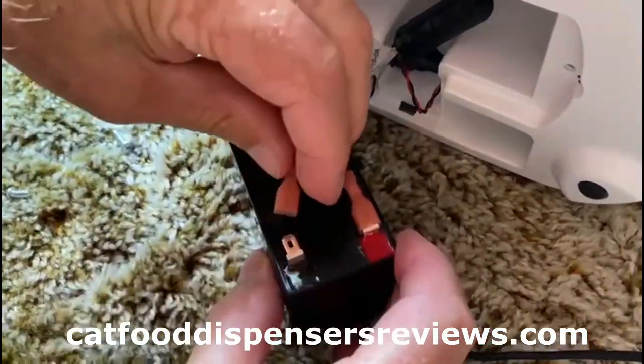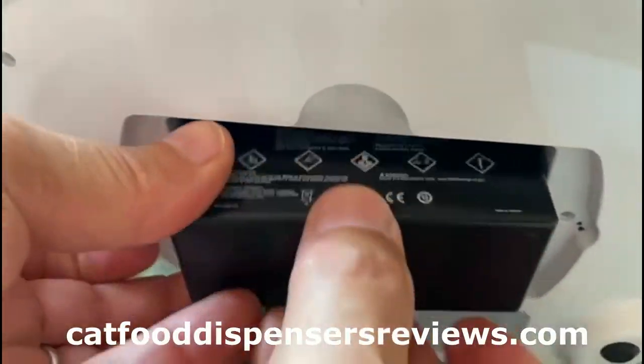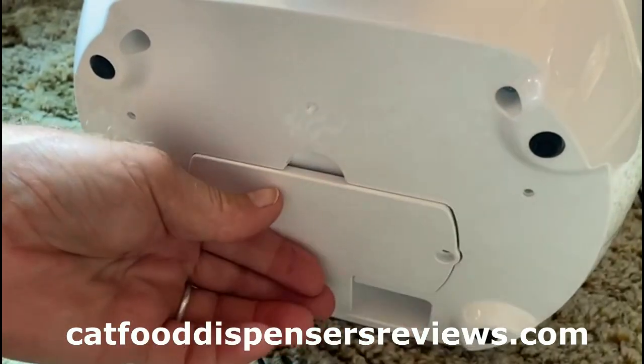That's the red to the red, and this one's the ground — on like that. Make sure this gets pushed into that gap, push it in like that, then put the cover back on.